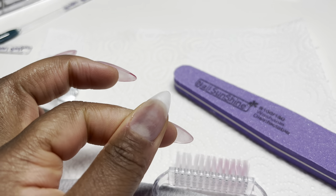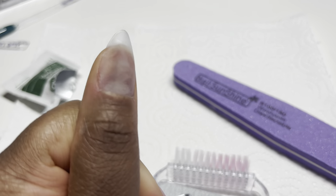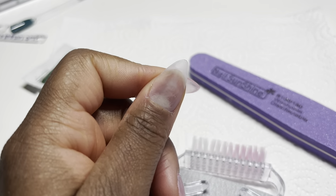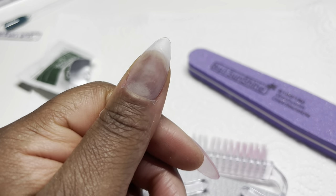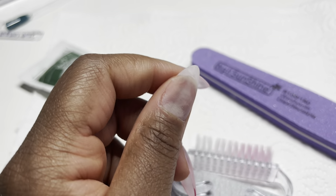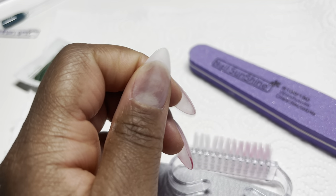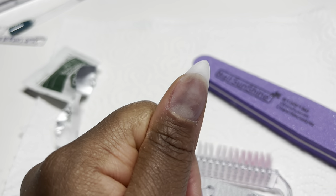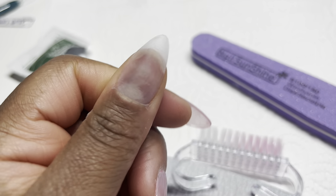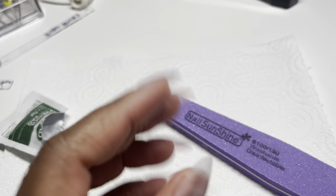Hey guys, sorry — I was supposed to end the video but this is the next day. The nail popped off. Remember that little bubble, that big bubble? It popped off in the shower. I just wanted to show you that I actually replaced it, so I don't want anyone saying my nails look tacky and unprofessional. I have replaced that bubbly thumbnail and I'm just redoing all the steps again.